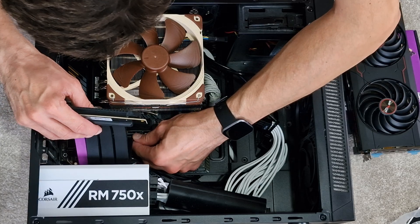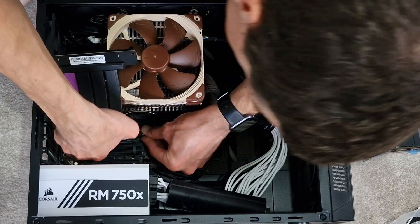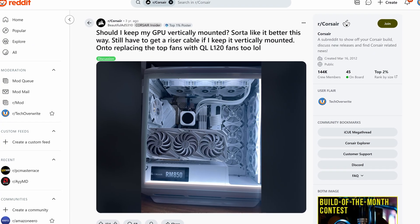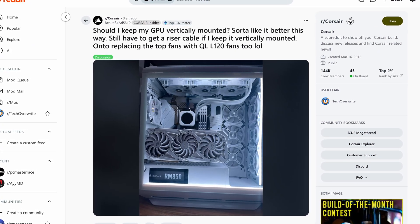Hey everyone, you might have heard people talk about PCI Express riser cables, but what are they and do you need them? Well, the short answer is you might not need them unless you're doing a small form factor build or you're actually vertically mounting your GPU. But let's back up a bit and discuss what riser cables are.